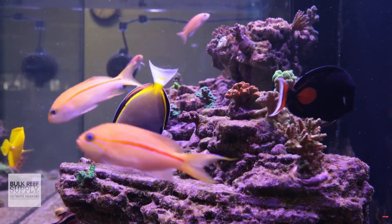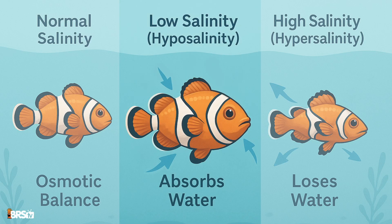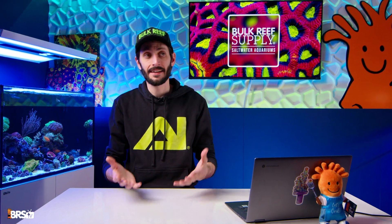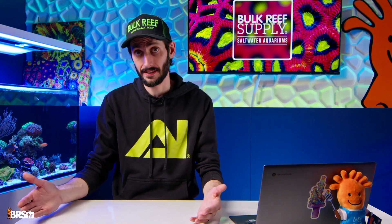Fish are thankfully a bit more resilient — they can actively regulate salinity, but they're not immune. In critically low salinity, fish start absorbing water faster than they can excrete it, leading to internal swelling. And in critically high salinity, they lose water too quickly and risk dehydration. All of this to say: stability is key. For your reef to thrive, not only does your salinity have to be within a healthy range, it needs to be consistent.